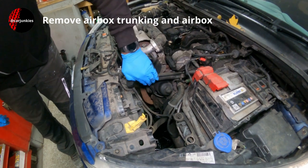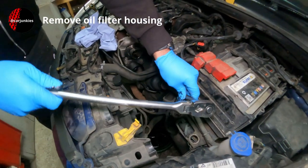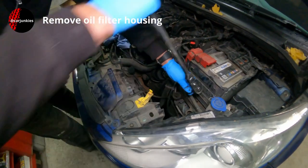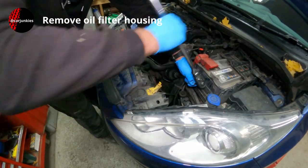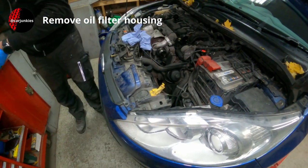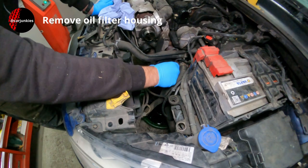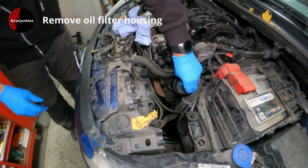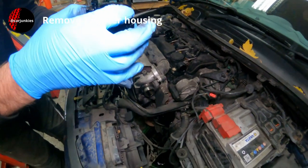So there's the housing — next we'll undo that. That's a 27mm. Be ready with something to catch the oil because you normally get a bit coming out of there. There it is, so we go to the vice next and remove this filter and seal.